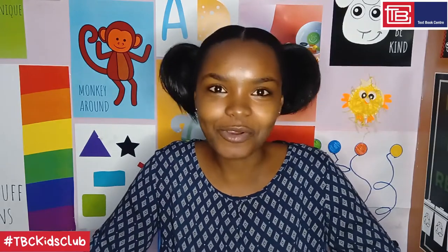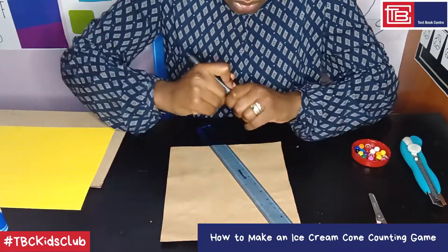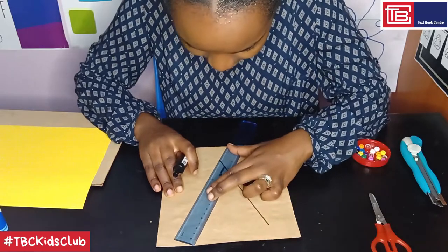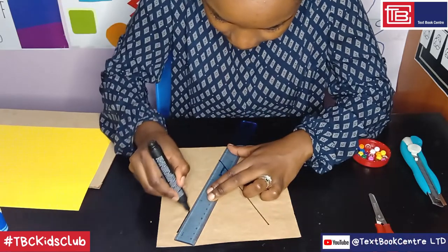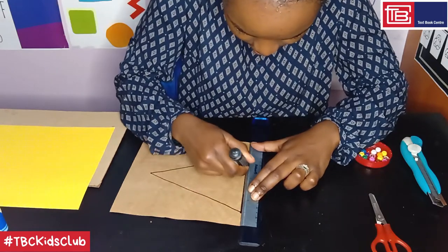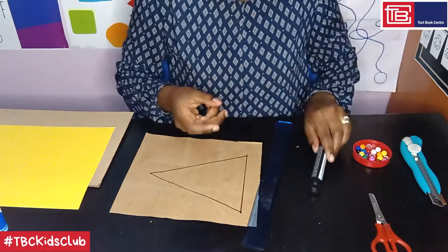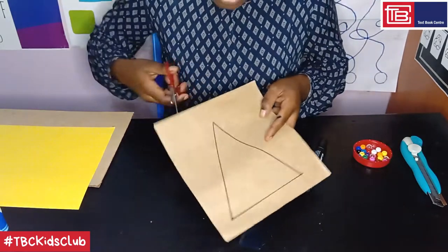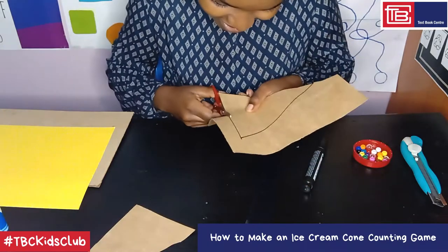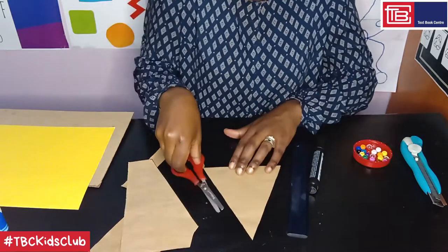Step 1: draw and cut out the shape of a cone. For this step, you will need your marker pen, your ruler, and the brown covering paper. A cone is just a triangle — just follow along with me as I do it. Then we'll take our pair of scissors and cut this out. And here is our cone.